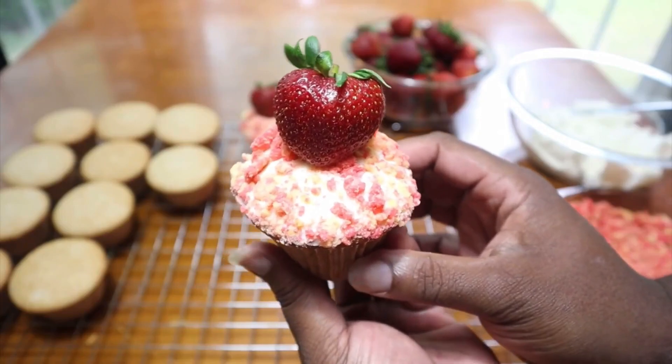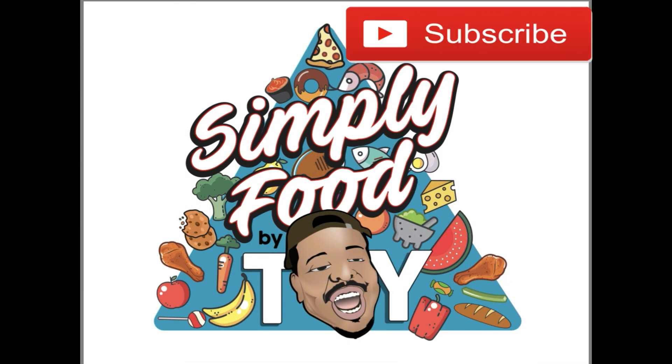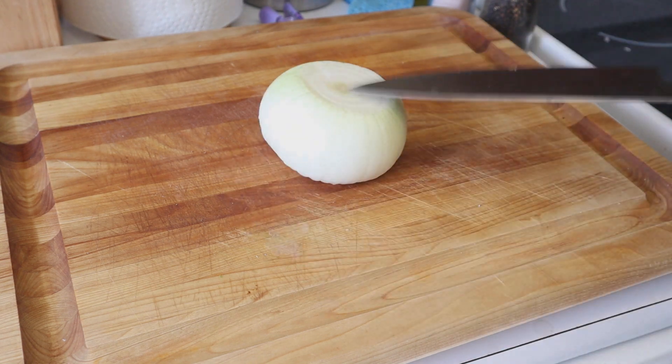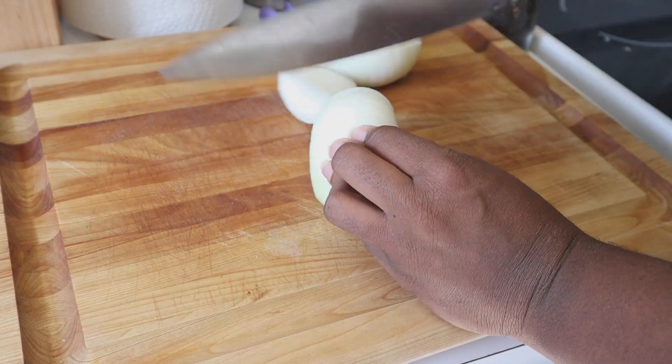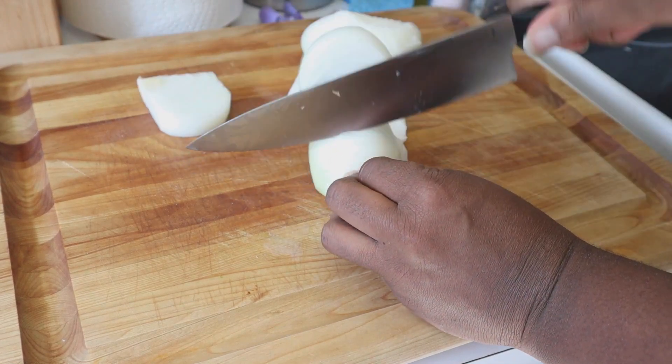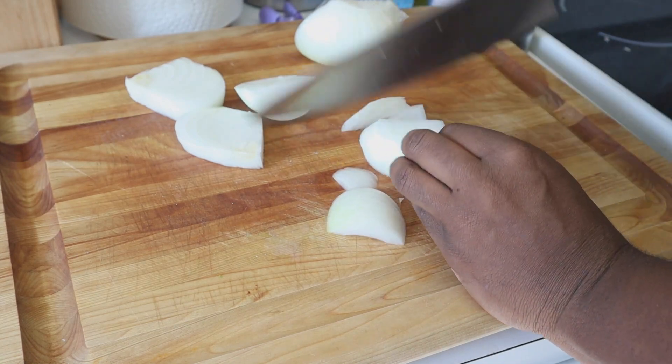Simply Food. Hey what's up y'all, it's your boy Simply Food by TY and today I'm going to be showing you guys how to make a one-of-a-kind braised short rib ragu that is sure to be a hit at any party coming up during this holiday season.